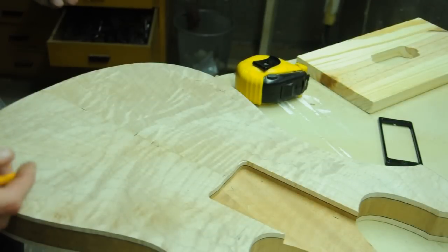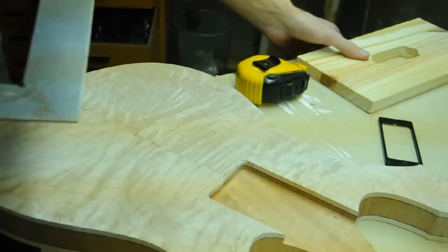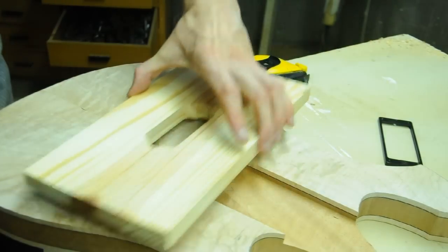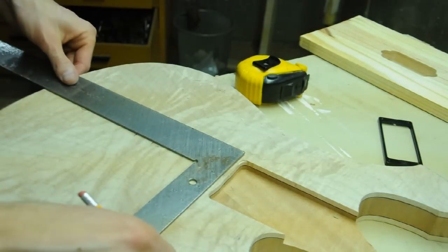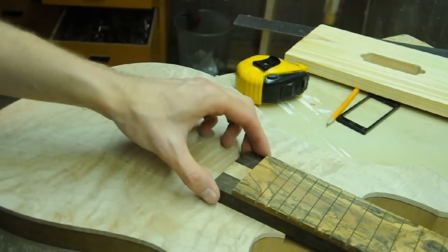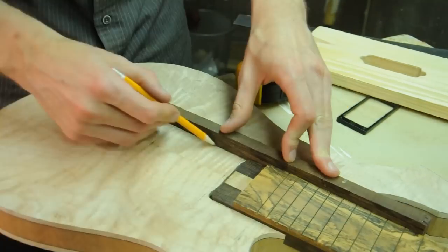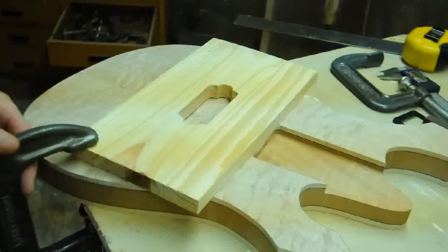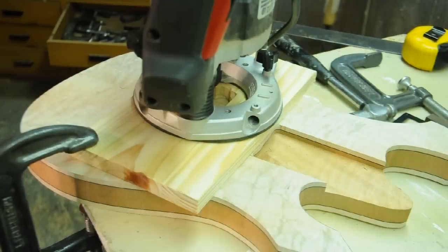Using my original drawing I know exactly where I want to place the pickups and bridge. I built up a template for the router for routing these pickup cavities. I can use the center seam and a square to mark where I'm going to be routing. To figure out exactly side to side where I want to put these pickups, I'm going to use the neck as a guideline rather than just centering on the line.